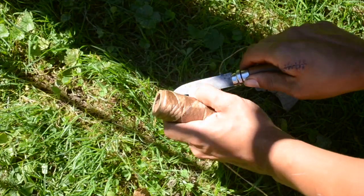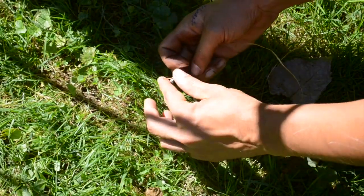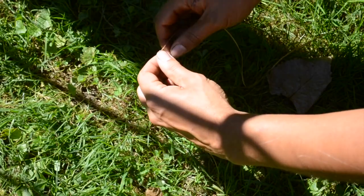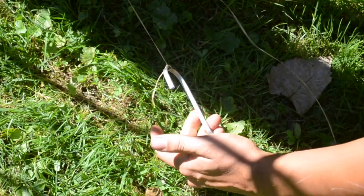Then I cut off the string as I'm not going to need the spool anymore. Now I'm tying the end of the string to a steel S-hook. If you don't have an S-hook, you can use a coat hanger. If you don't have a coat hanger, you can use a stick.